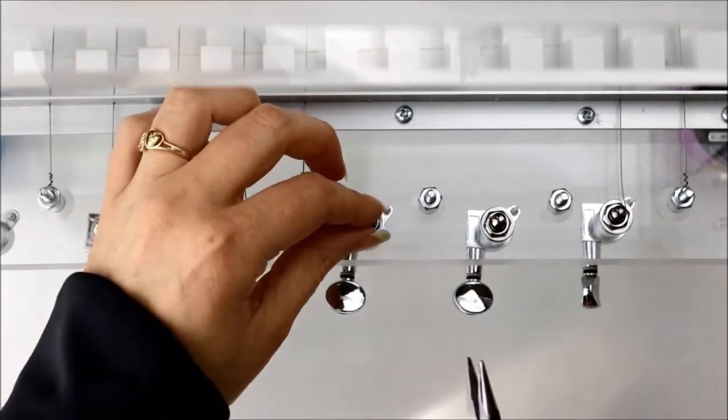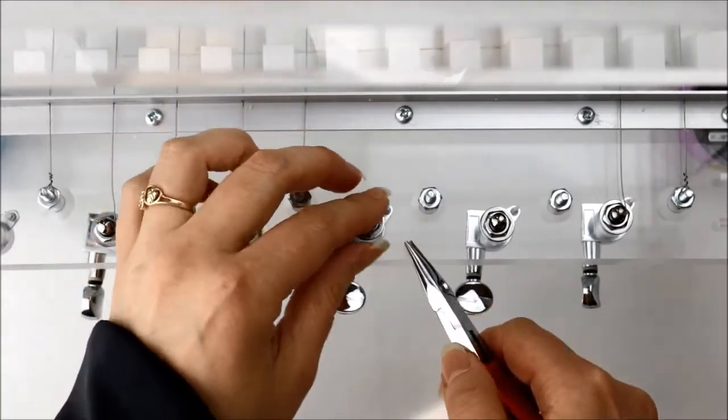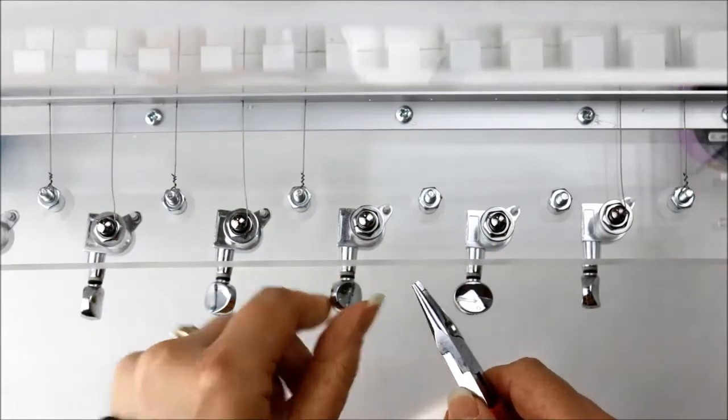Then I remove the remaining wire from the guitar string tuning pegs. Those pegs are the parts that twist to tighten and loosen the wires.